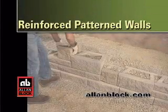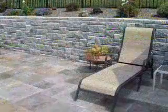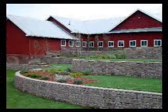Building with Allen Block Reinforced Patterned Walls. Walls can be built with just one block shape or with many to create beautiful patterned walls. In this example, we are building a two-course patterned reinforced wall.